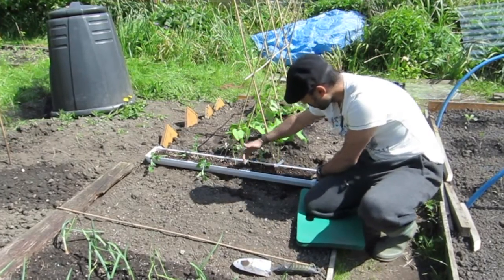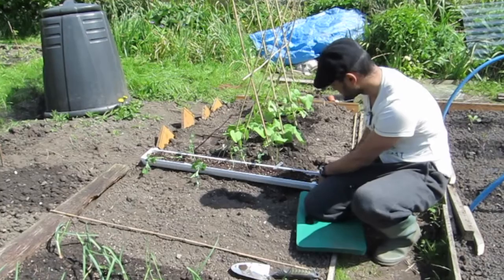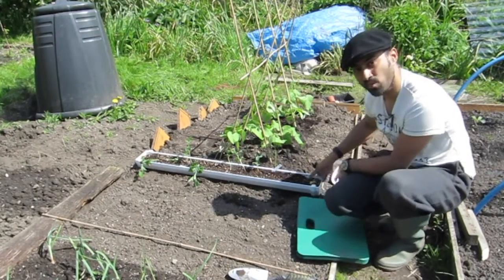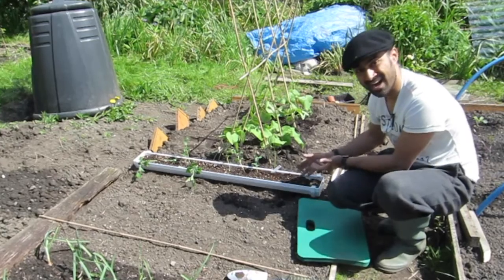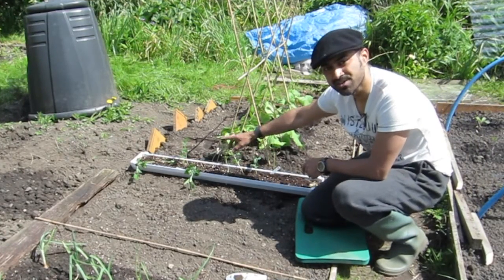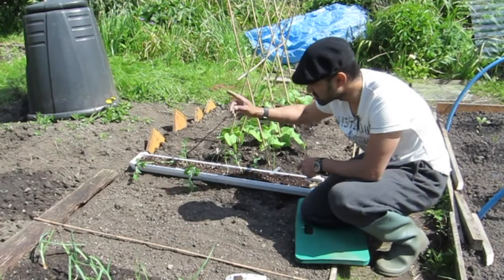On the other side I did it without the magic ingredient and you can see there's a total of one, two - to be fair I think one came up on the corner but it died. So that was the gutter experiment - the magic ingredient did make it germinate a lot better. Now all I'm going to do is put them into the ground.